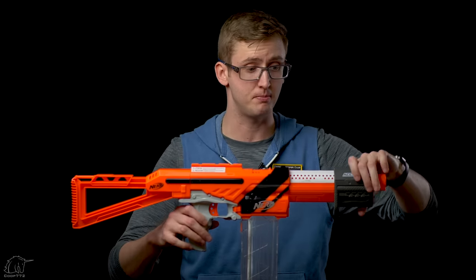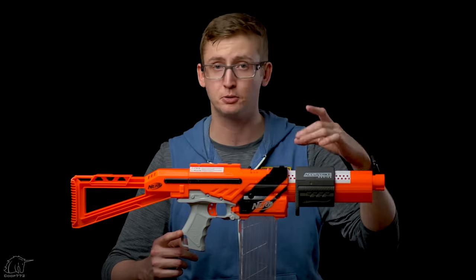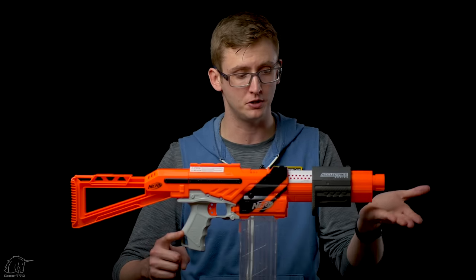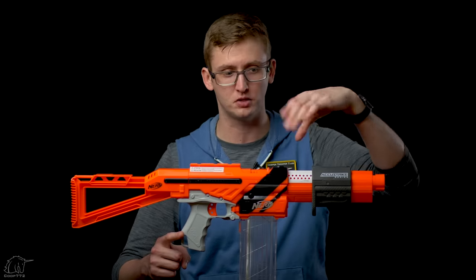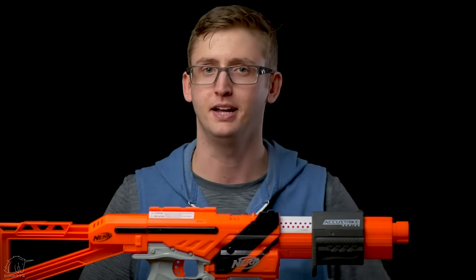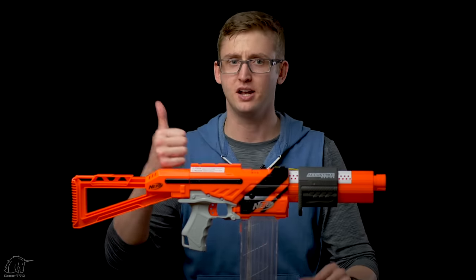Behind the muzzle is the priming handle. This is a pump-action blaster. Prime weight is pretty light and the pump-action is pretty smooth, just like the existing Alpha Troopers. The priming grip has a nice ridge in the back so you can run your hand directly into it instead of putting force onto the side like a C-clamp. You can prime by pushing straight back without gripping at all, which is nice — ergonomic and comfortable.